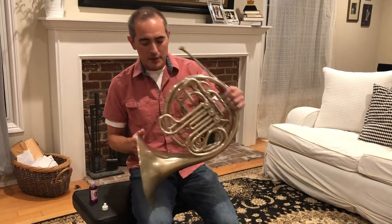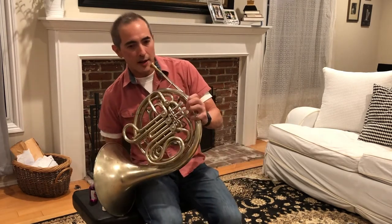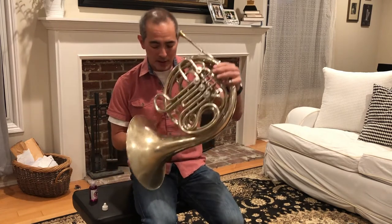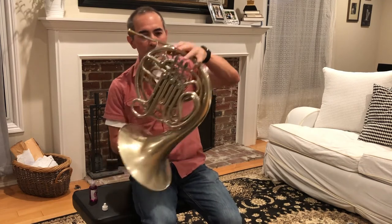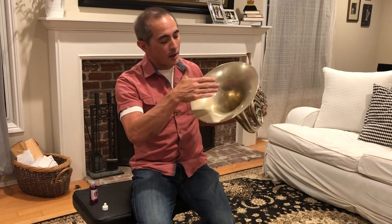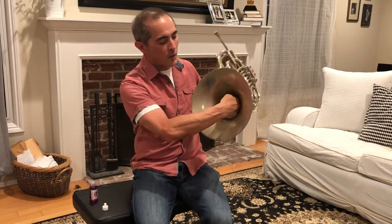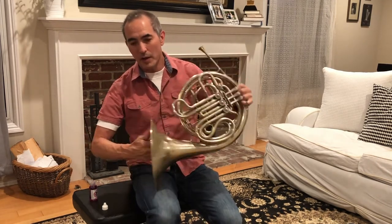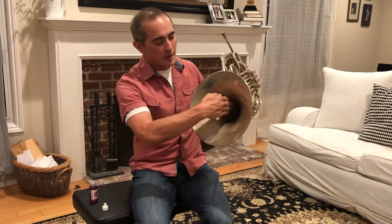Here is your French horn. You're going to set it in your lap so that the bell is to your right. Now depending on how tall you are, you may need to put it on the chair, or ideally you would put it on your leg. You'll hold the valves with your left hand and put your right hand in the bell. If your arms and body don't allow it, you can just hold it like this, but ideally your hand would be in the bell.